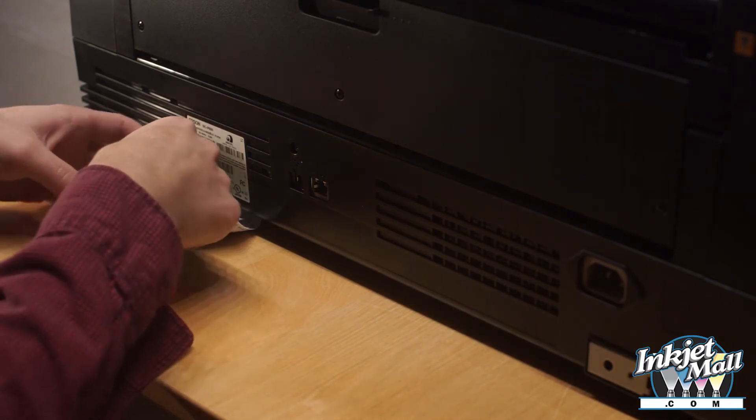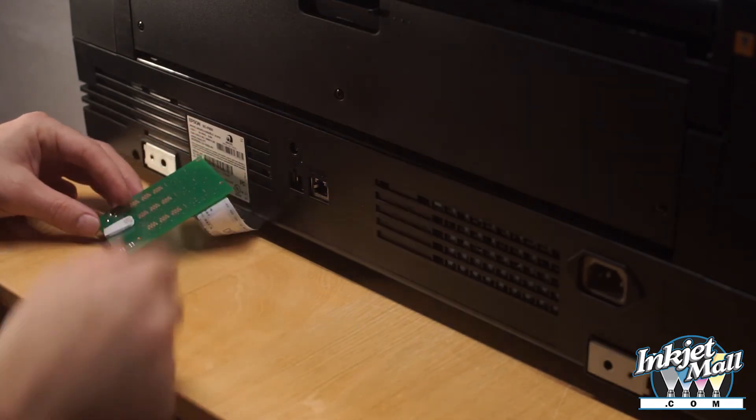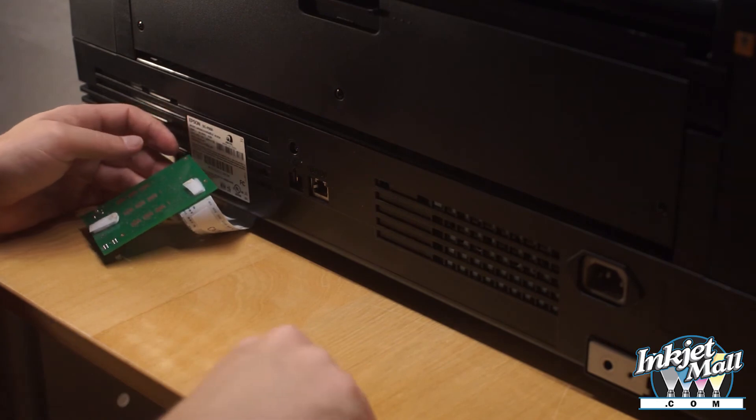Step 17. Replace the black screws removed earlier. Take the stick Velcro that is included with your kit and Velcro your chip decoder to the back of your printer.